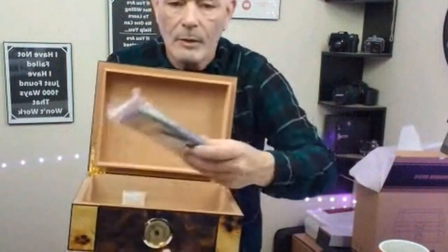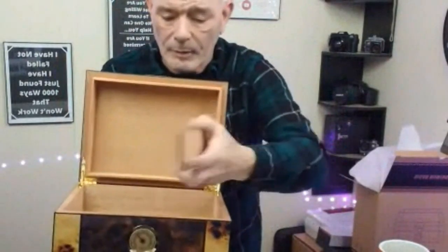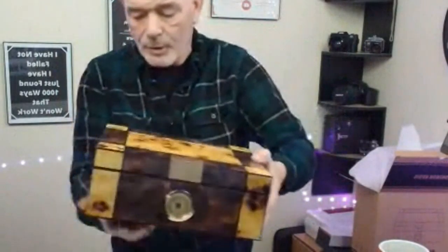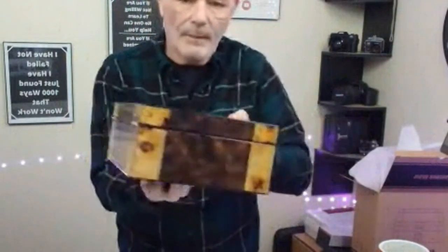All cedar inside. You've got your humidifier and your little divider — whatever size you want. You've got your gauge on there to tell you how much humidity is in there so you can adjust it. Look at the hinges on the back — this is a beautiful piece.